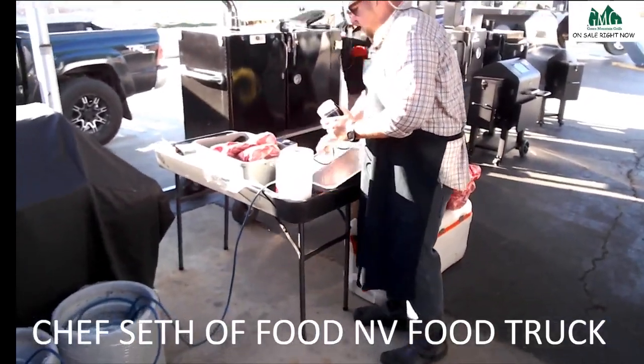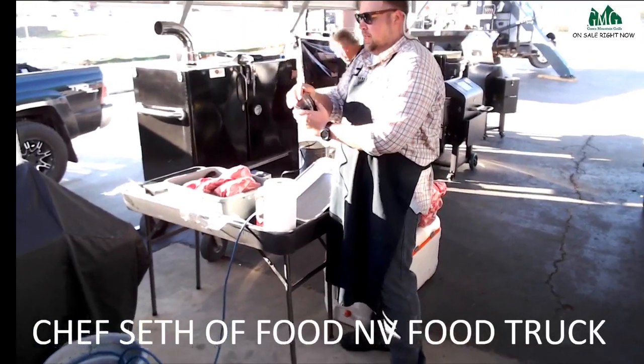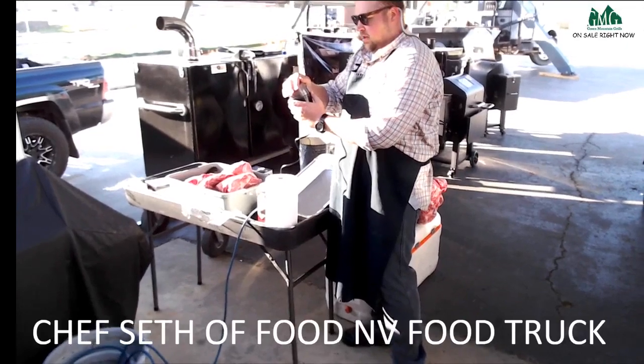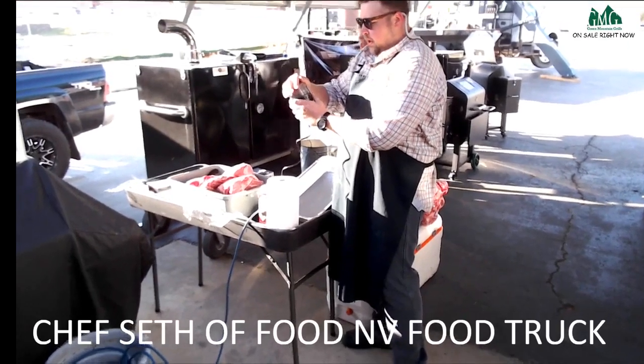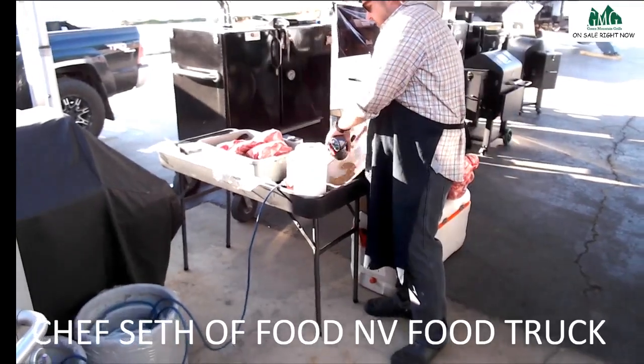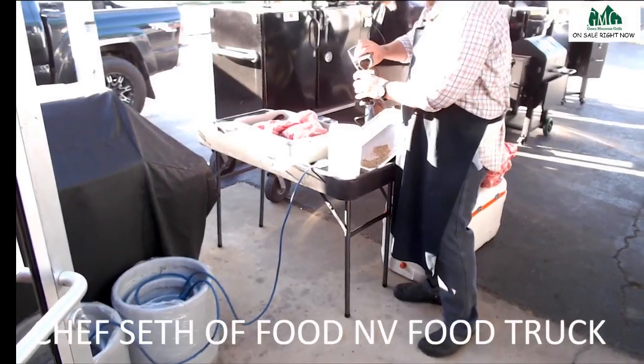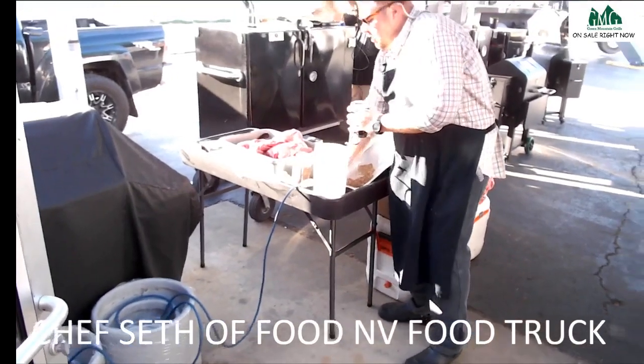I like salt and pepper because I put a barbecue sauce we make on it later, so I keep it a little bit more mild on the spice. But I really like the texture and the crust it gives on the outside of the butt.